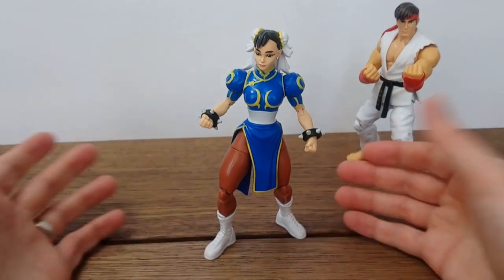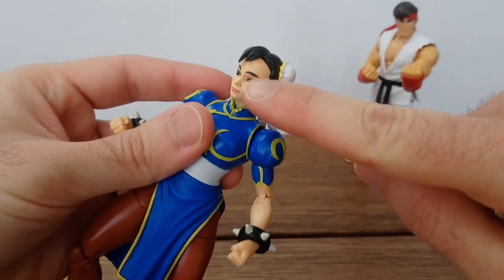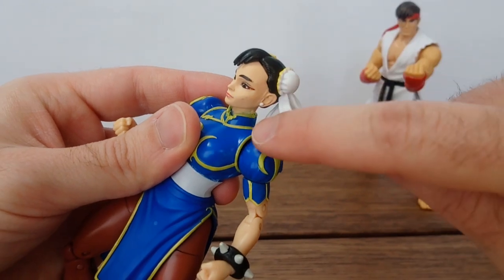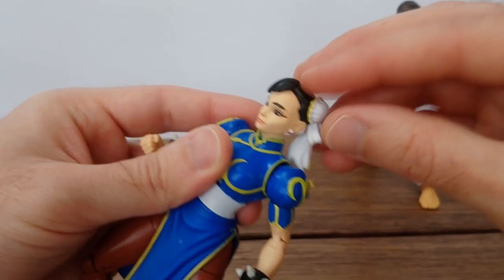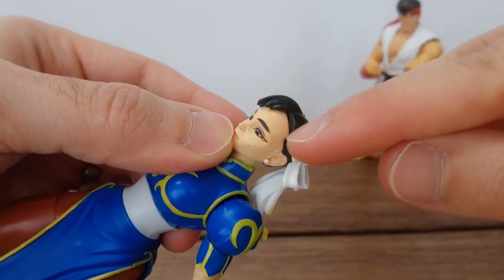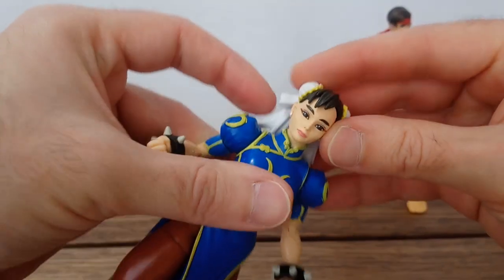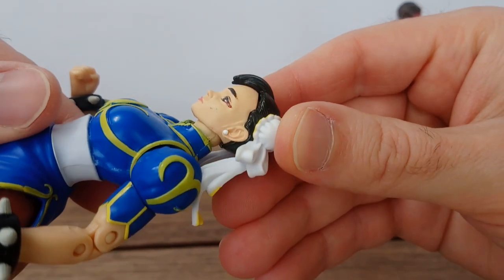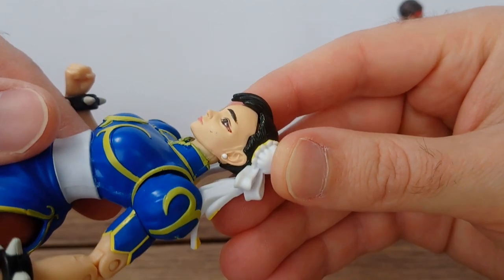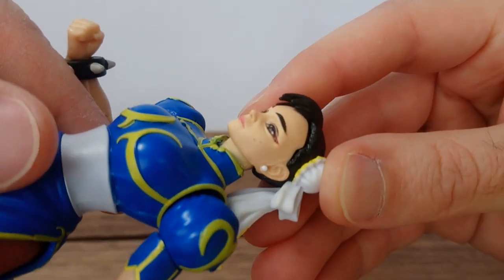Let's take a look at the figure itself. My copy has a bit of an issue: this hair section of the head is a different part, separate from the rest of the head, and there's a bit of a gap between both parts that I believe is not supposed to be there. Mine also has a bit of an issue with her cheek.